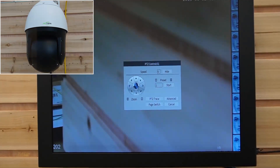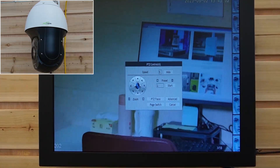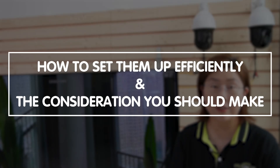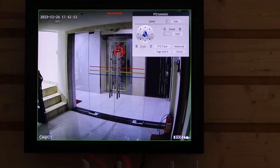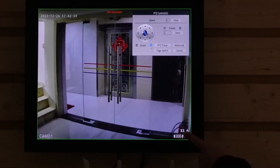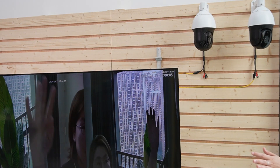PTZ cameras are the Swiss Army knives of the camera world. They pan — move left and right — tilt — move up and down — and zoom in and out, allowing for comprehensive coverage of large areas from a fixed point. With features like remote access, directional control, zoom, automated patrol settings, and high-resolution capability, PTZ cameras are a top choice for professional environments. Power over Ethernet technology allows your PTZ cameras to transmit both power and data through a single network cable, simplifying installation by eliminating the need for additional power supplies and wiring. So you just plug one cable into your PTZ camera and you're good to go.